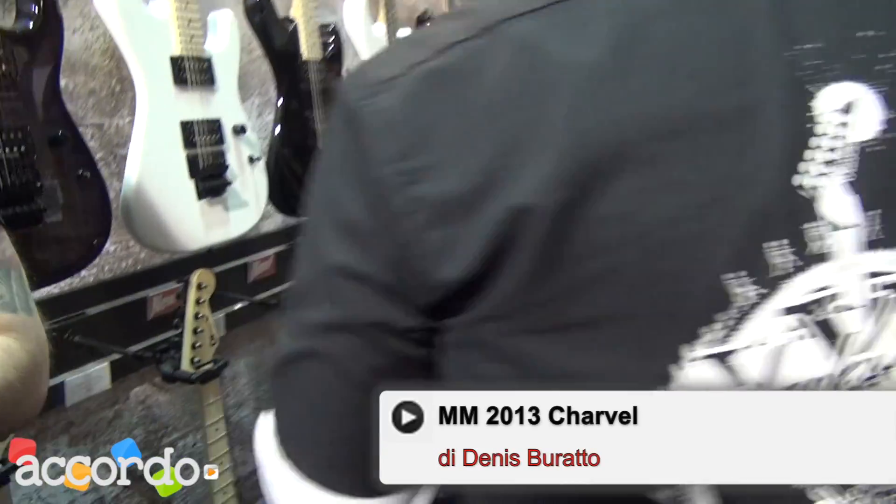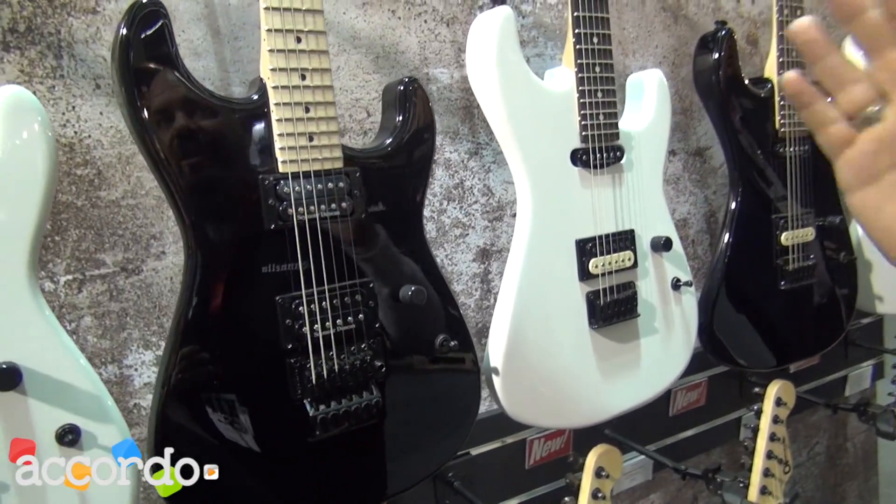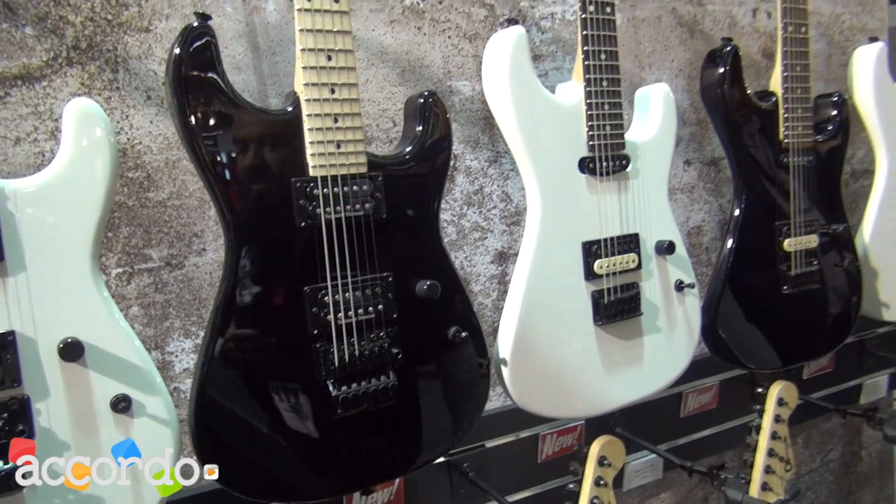Let's take a look at what's really exciting coming out in the world of Charvel. A lot of people have been asking about this across the world, so here's the answer: the new Pro Mods series. We have the San Dimas style as well as the SoCal style.